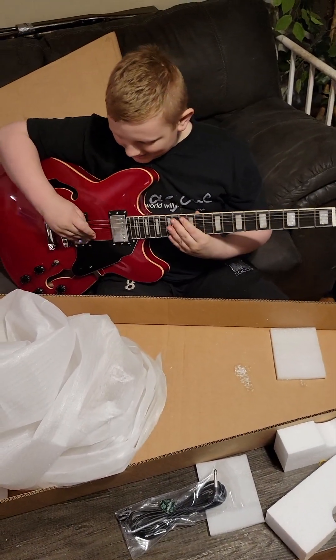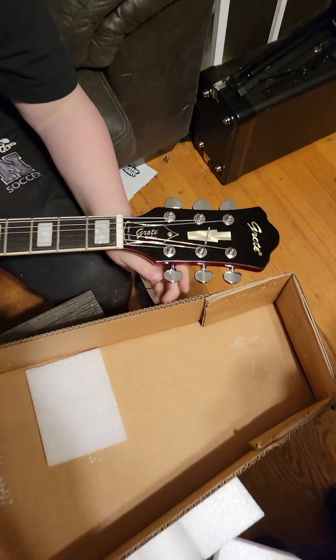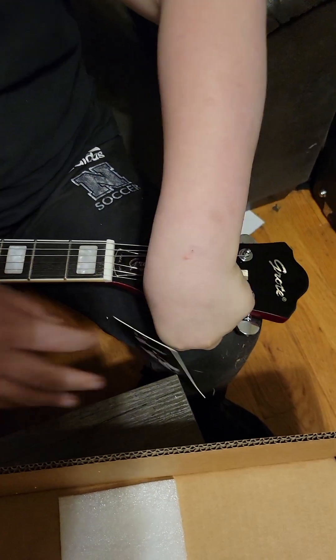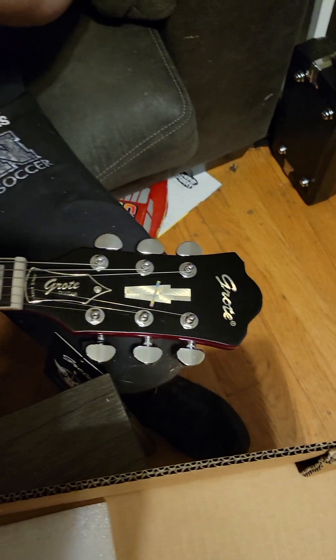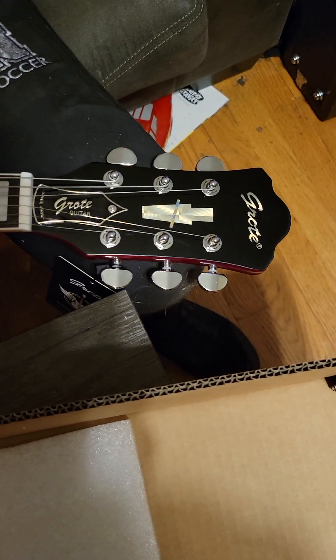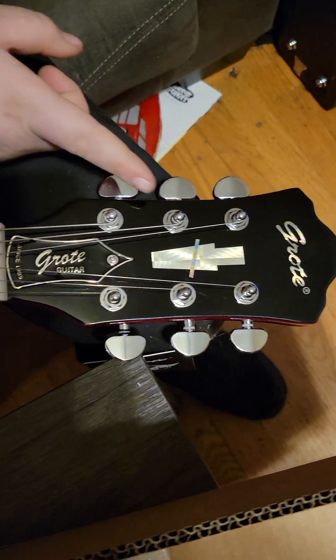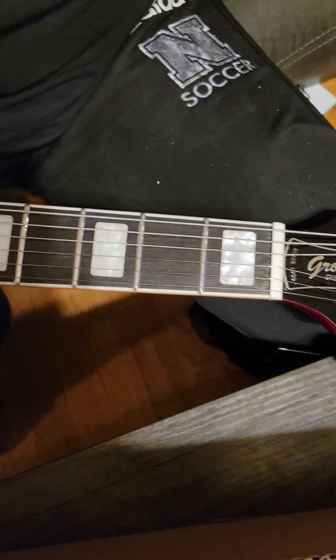Finally got that plastic off. It's definitely not in tune, as expected. Let's take a look at the headstock — it's really cool looking. It's got a really cool inlay and the truss rod cover looks great too.